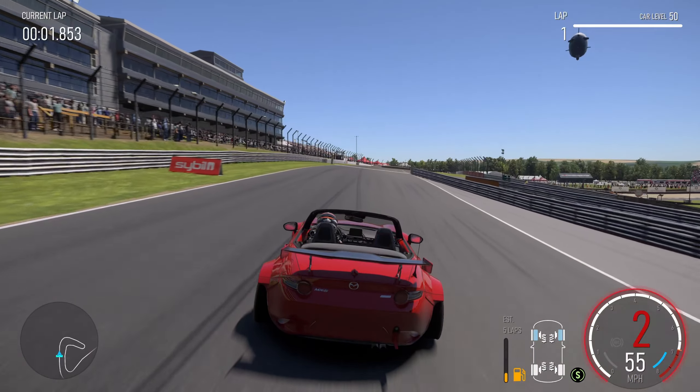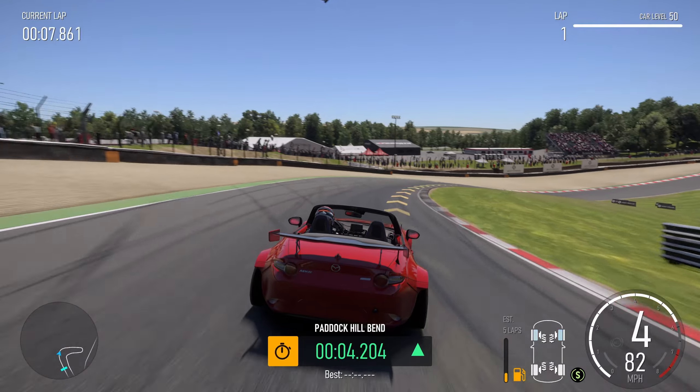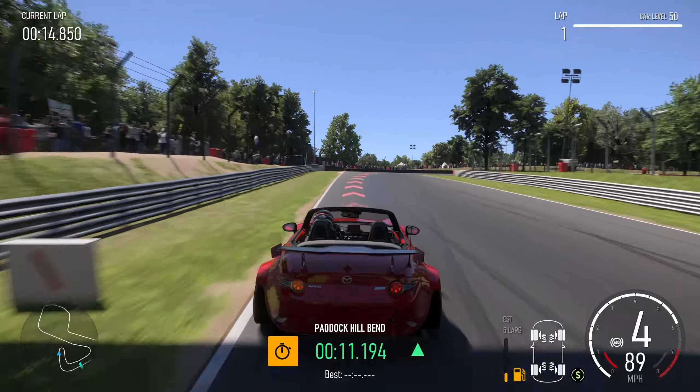Into Paddock Hill Bend, you're going to be looking at the last box on the left-hand side. Just a little touch of the brakes once, maybe twice, to get the control in. Late apex, running it out wide, then up the hill towards Druids.